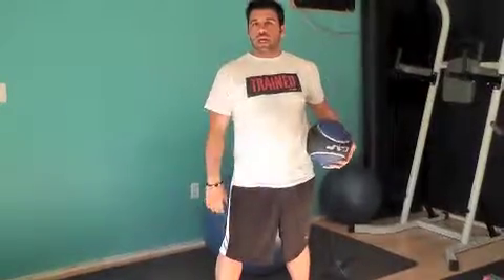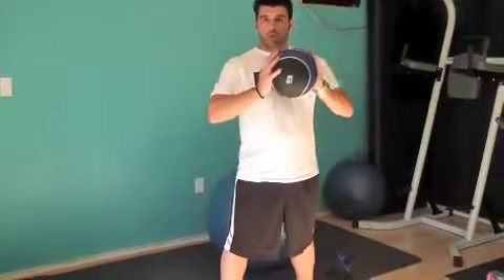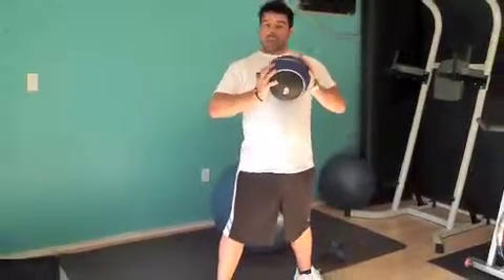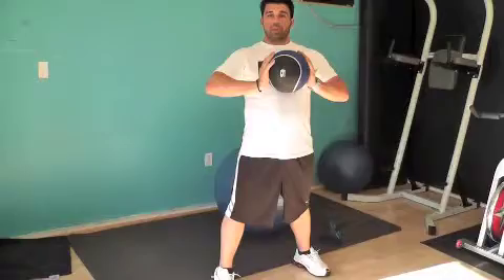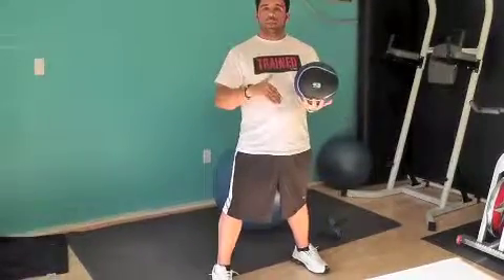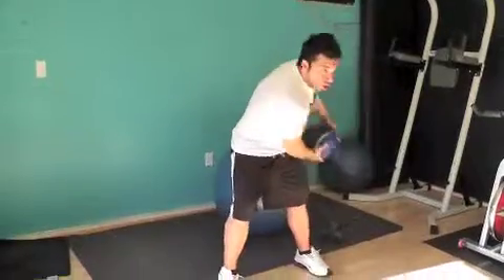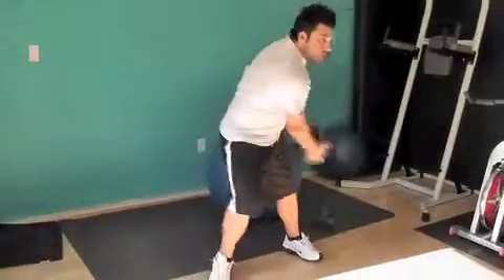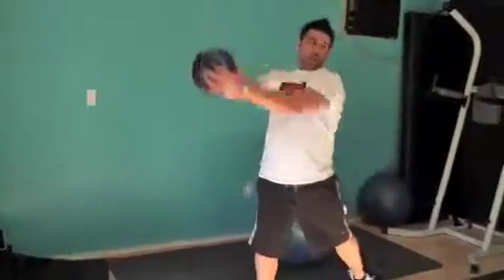So that being said, let's get to it. The first exercise will be our wood jumps with the medicine ball. Every single exercise is going to be done about three sets, 20 repetitions. Maybe in the beginning do two sets of 20, but as we progress we go to three sets of 30 — this is a blaster.